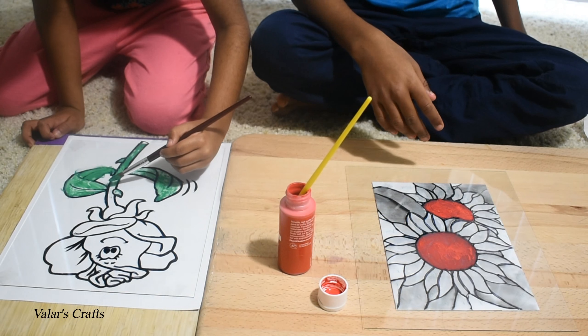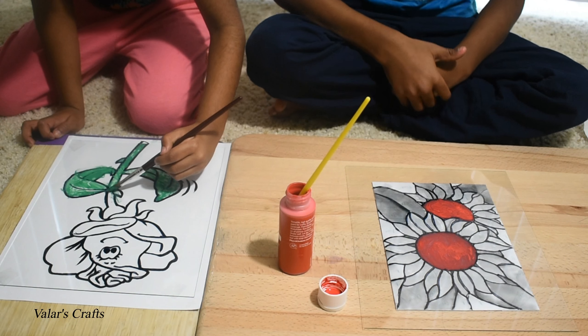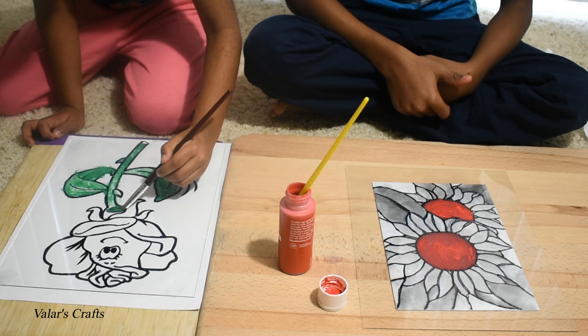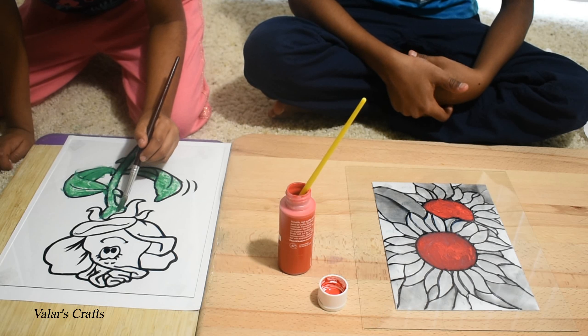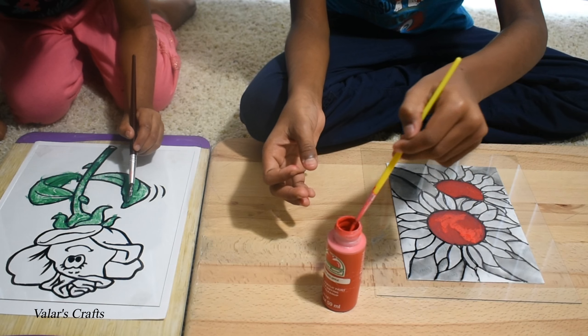Now I'm finished with the first coating of red. We're going to do the second coating, but first we have to dry it. I'm going to use a hair dryer. Now I'm doing the second coating.